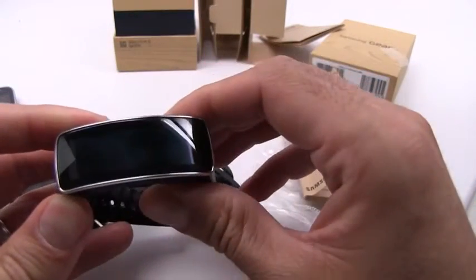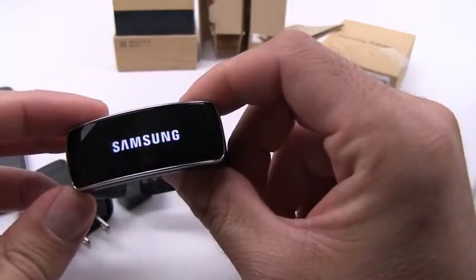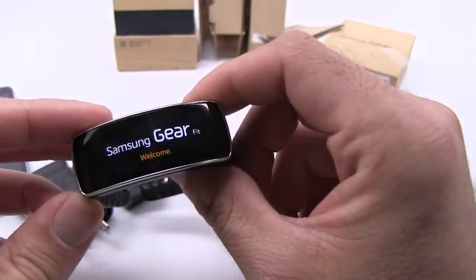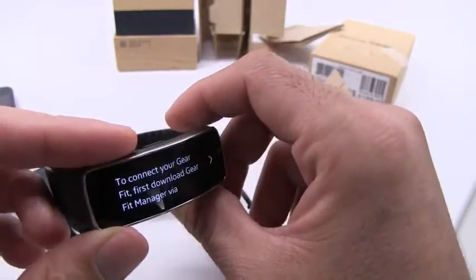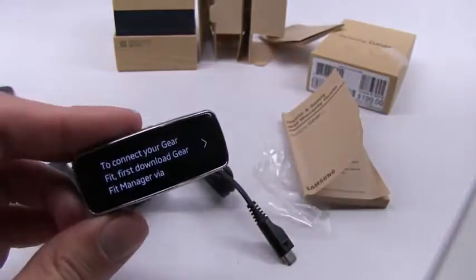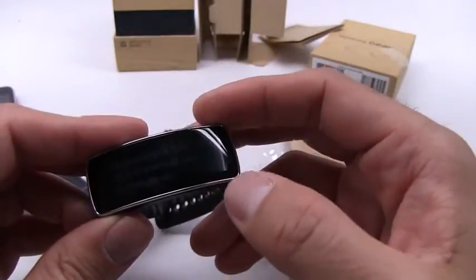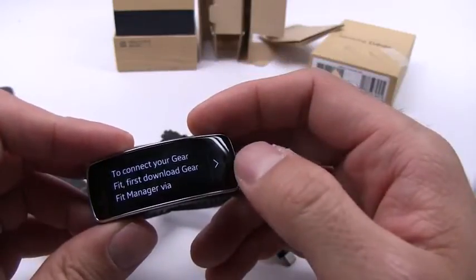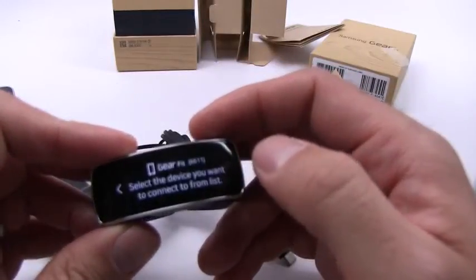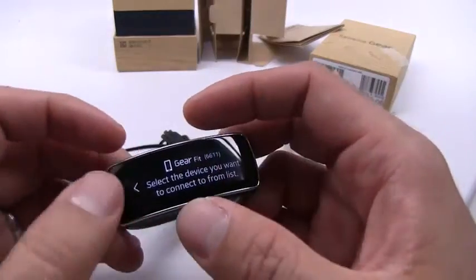Let's see if this is even powered on. Here we go. You'll notice that we do not see any branding regarding Galaxy. That's because it is not an Android-powered device like we're used to seeing from Samsung. It's saying to connect your gear — first download Gear Fit Manager via Gear Fit. So I'll go ahead and set this up shortly.